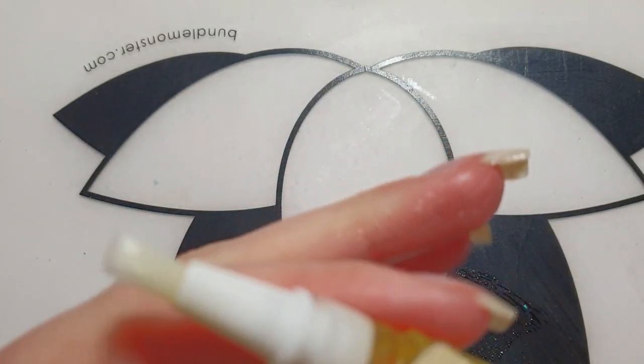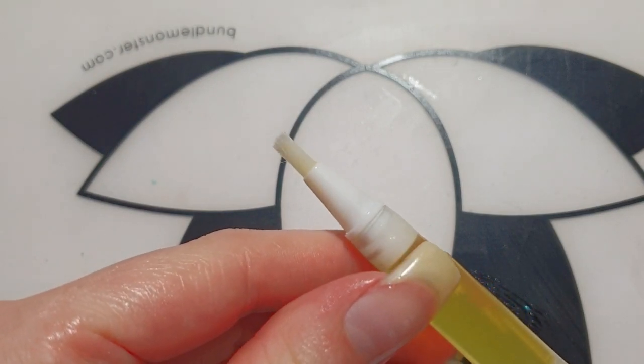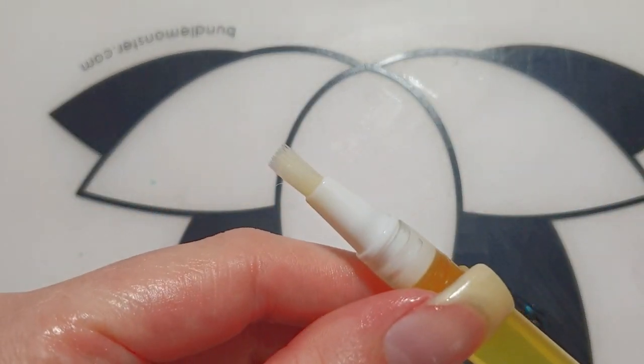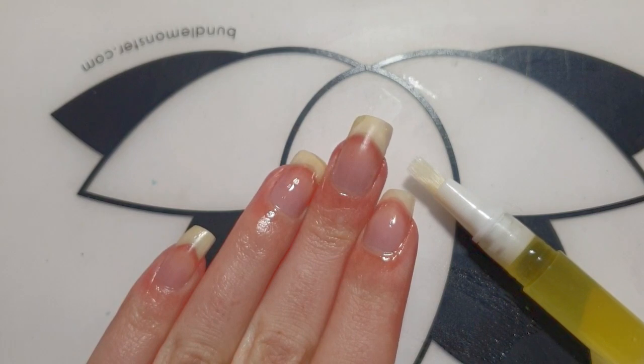As you can see this pen is new, but you can refill it as many times as you want and this will prevent any waste. Thank you so much for watching and I hope to see you in my next video. Bye bye!